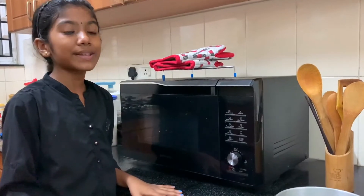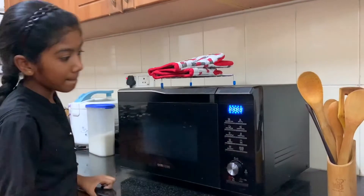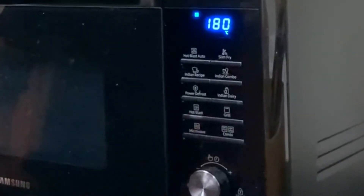First and foremost we will heat the oven to 180 degrees. Let's start making the batter.